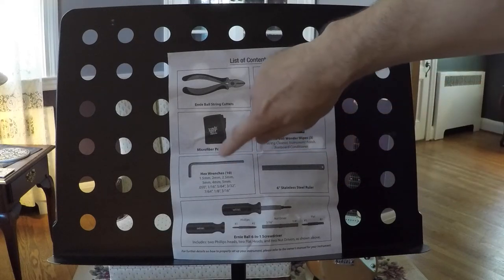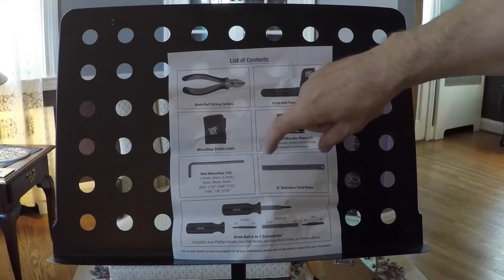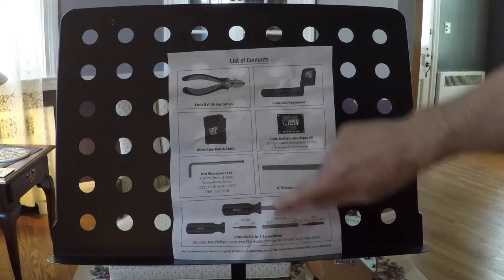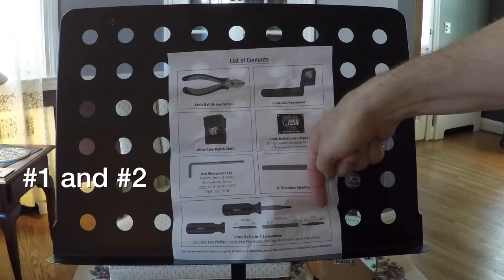They're just a one-time use, so these will probably go away pretty soon. It also includes a set of hex wrenches in metric and inches, a 6-inch stainless steel ruler, and a pretty cool Ernie Ball 6-in-1 screwdriver. It comes with two Phillips heads, two nut drivers, and two flat heads.